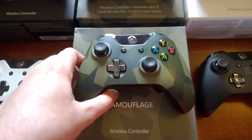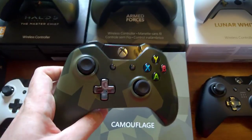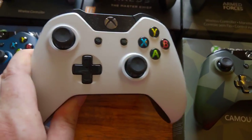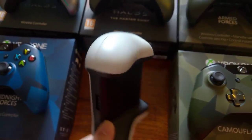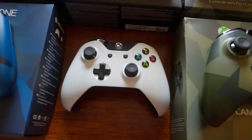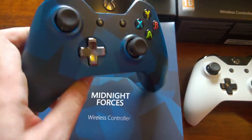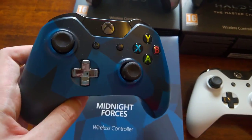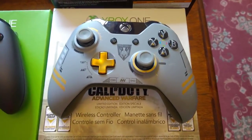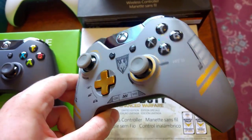Then we've got the first of the Army camouflage editions that came out — this is the first one. And we've got the white controller. This was only ever available with the Sunset Overdrive bundle or the Master Chief Collection bundle; you couldn't actually buy it separately. Then we've got the Midnight Forces controller — exactly the same pattern as the camouflage one, just blue. And we've got the Call of Duty Advanced Warfare one, which is quite a nice controller.